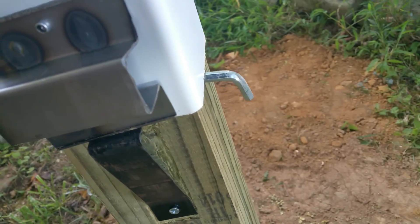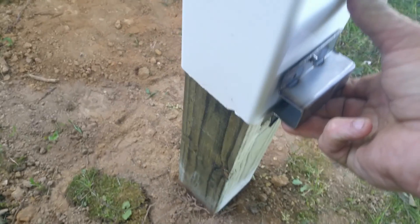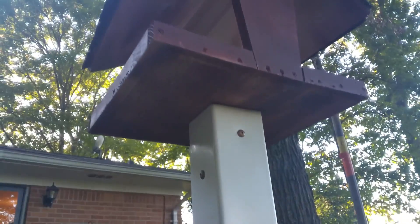Over here, to lower it down, just lift it up and push that in, and lower it down. That way you can reach it to put the seat in.